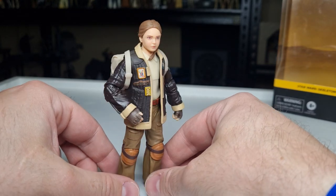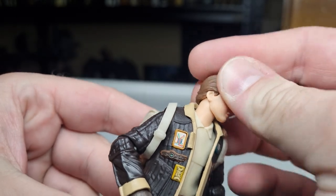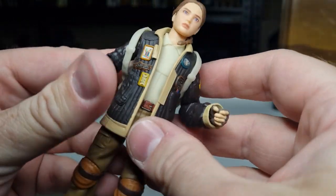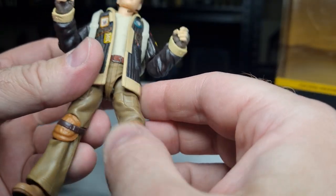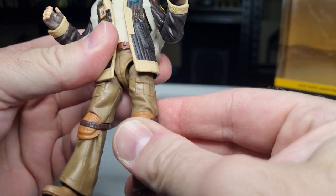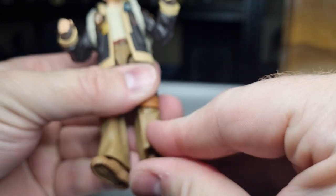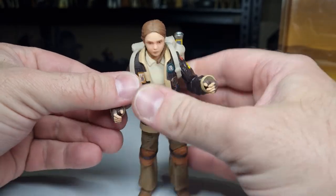Let's look at Fern's articulation. She has a ball joint in the head, and it looks to be one in the bottom of the neck too. Ball hinges in the shoulders, ball hinges in the elbows with a reasonable range of movement — at least 90 degrees if not better. She's got ball and socket in the hips, swivel in the thighs, ball hinge at the knee, ball hinges at the ankles, and of course a rocker in the foot for some super fun action poses.